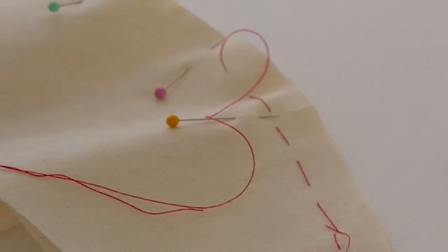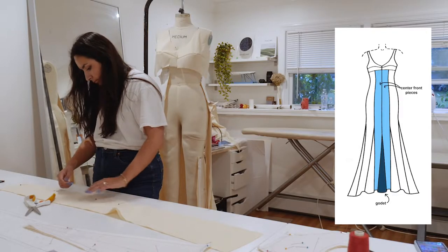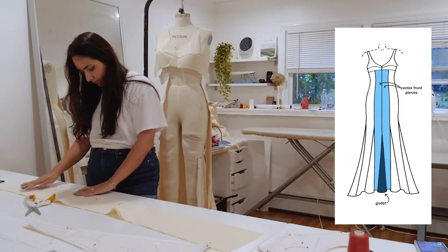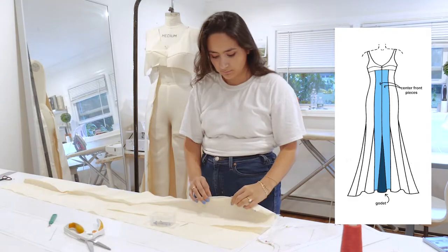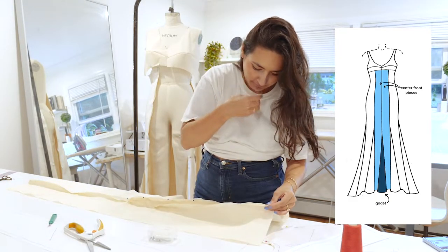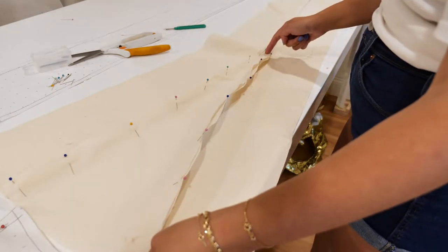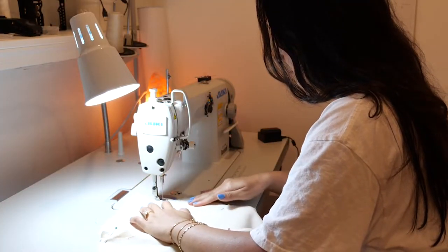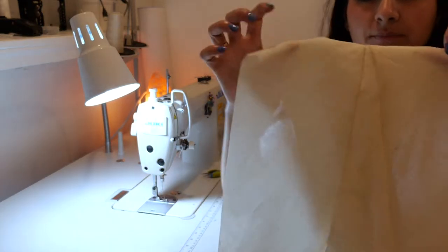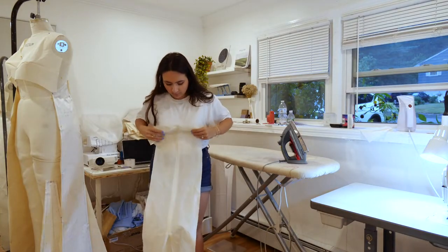Here I'm just basting the bodice. I cut out all the pieces. Next is the center front — I pinned the center front and sewed it up until that point. Then I insert the godet, pin it in, and sew at a half-inch seam allowance. The godet gives fullness; it looks like a little triangle. I'm pressing everything, because you gotta press.